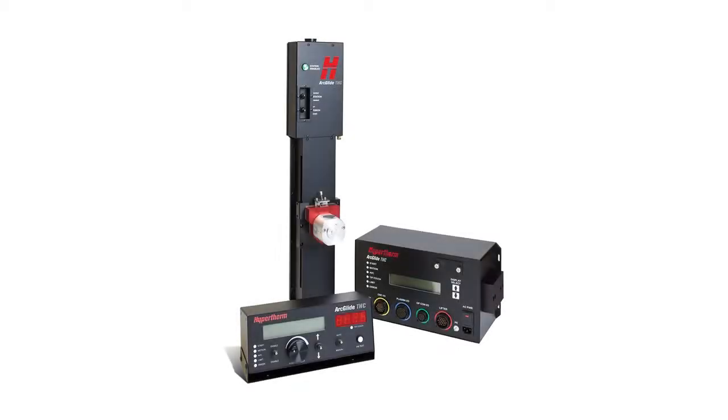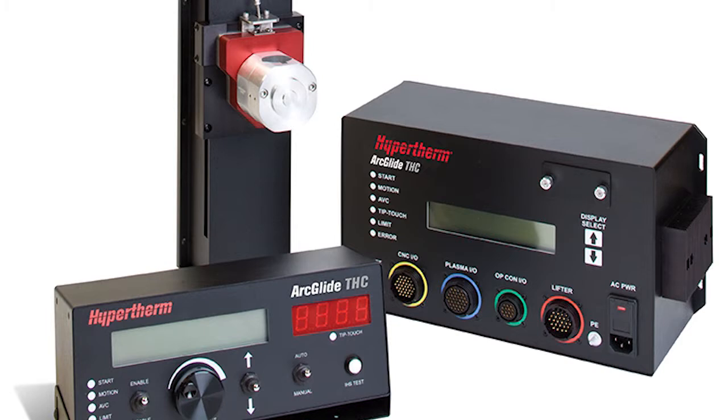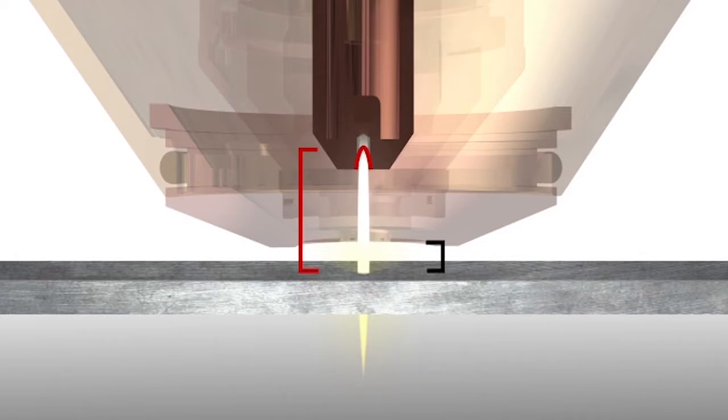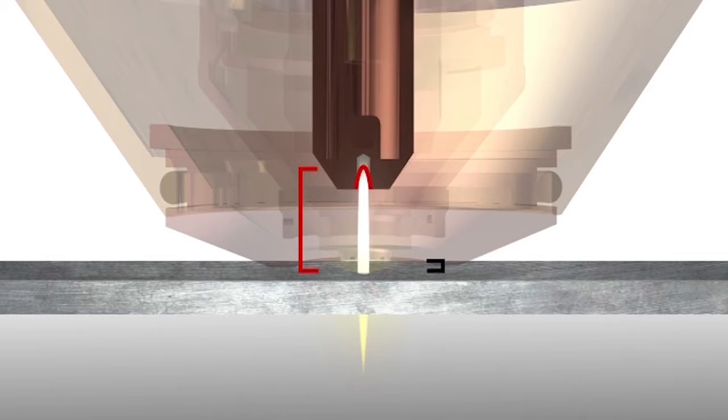If your system has a torch height controller that uses arc voltage to maintain the torch-to-work distance, the arc voltage must be changed to achieve maximum life and cut quality from a Silver Plus electrode. As a silver electrode wears, the set arc voltage will cause the torch to move closer to the plate. When this happens, the system is no longer cutting in the optimal part of the plasma arc, and you'll begin to see greater angularity in your cuts.